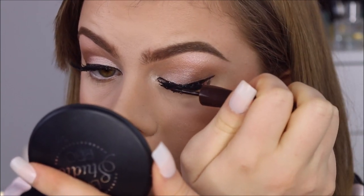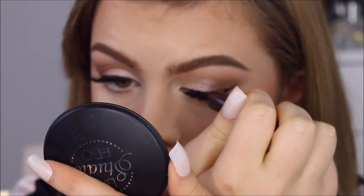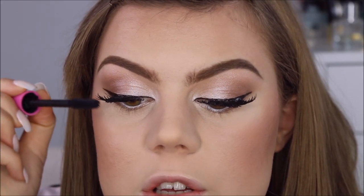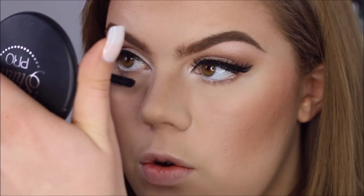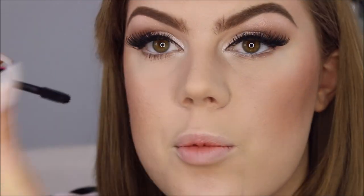Now that I have my lashes on, I can finish off the eyes with a bit more mascara and eyeliner. I go over the lash band and keep looking down until it is dry. Then I apply a tiny bit more mascara to my top lashes and of course also to the bottom, where I apply two coats of mascara and then a coat of top coat.